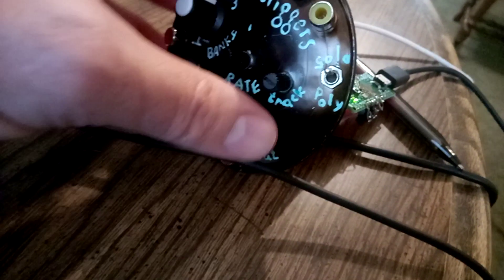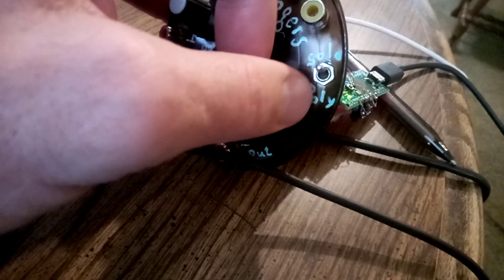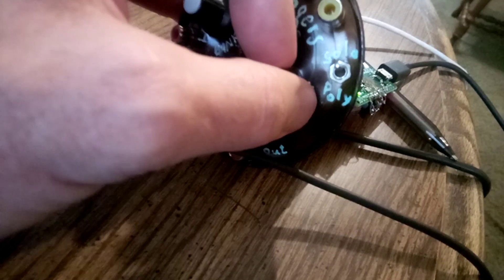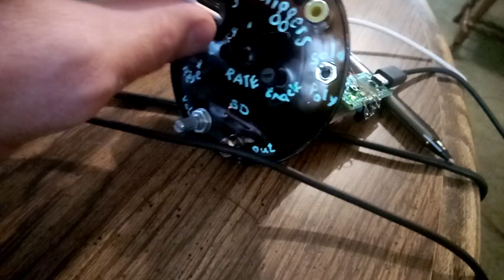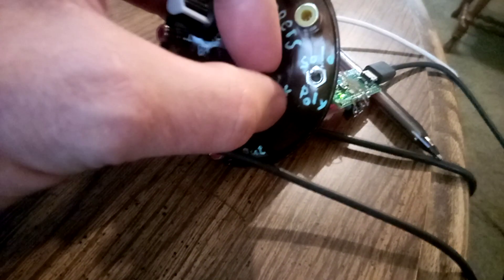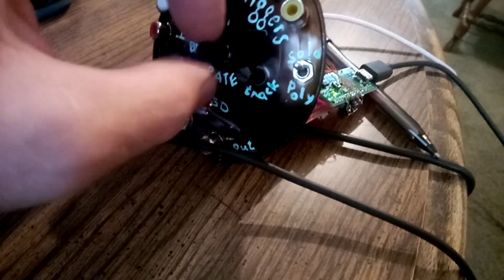So you can select a different track on the fly. All this stuff relates to increasing and adjusting the system.